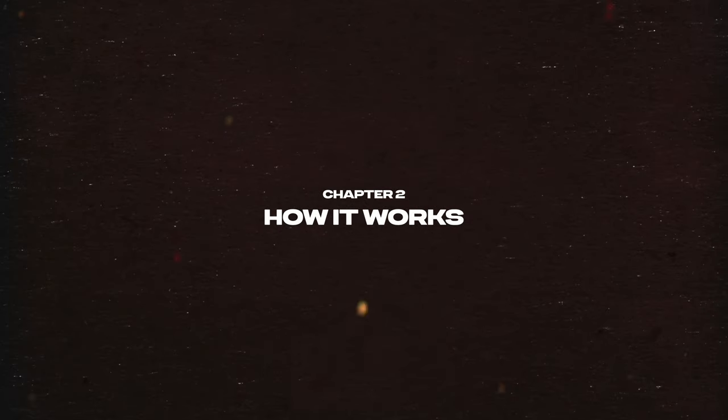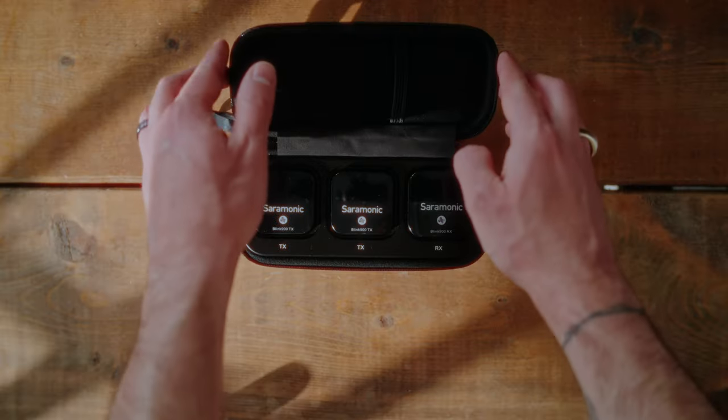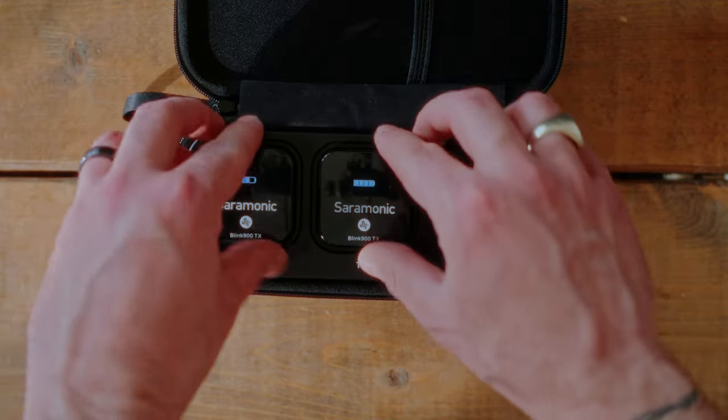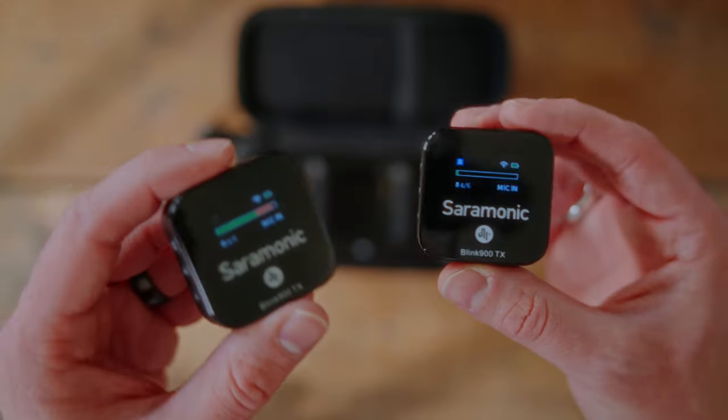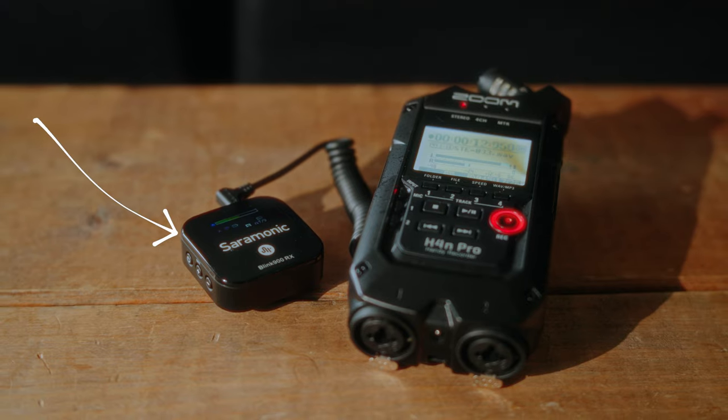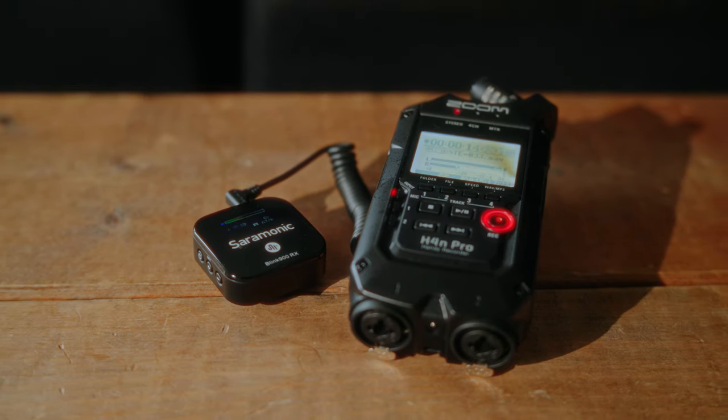So now let me show you how it works. The Blink 900 consists of two main components: a transmitter and a receiver. The transmitter, which there are two of, is compact and lightweight, easily clips onto your clothing and captures your voice, which then wirelessly sends the audio signal to the receiver, which is connected to your camera or smartphone. And the best part, the Blink 900 operates on a 2.4 GHz frequency, which means it offers a stable and reliable connection, even in crowded areas.